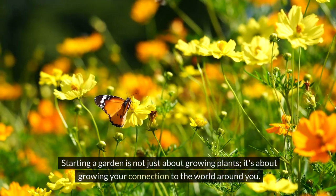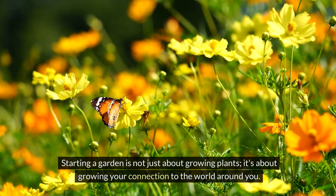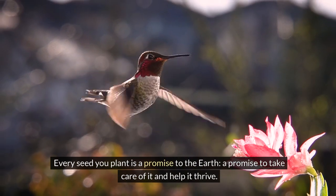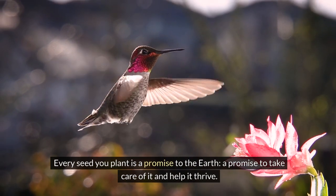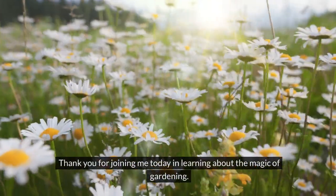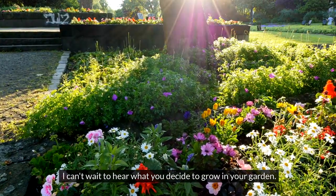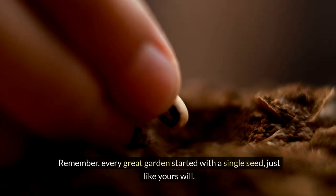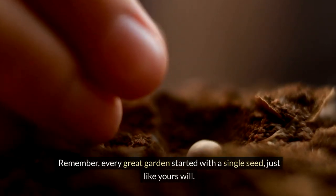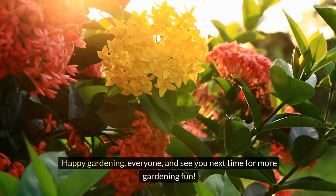Let's choose together and begin our gardening journey. Starting a garden is not just about growing plants — it's about growing your connection to the world around you. Every seed you plant is a promise to the earth: I promise to take care of it and help it thrive. Thank you for joining me today and learning about the magic of gardening. I can't wait to hear what you decide to grow in your garden. Remember, every great garden started with a single seed, just like yours will. Happy gardening everyone, and see you next time for more gardening fun!